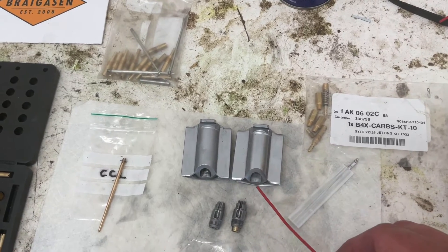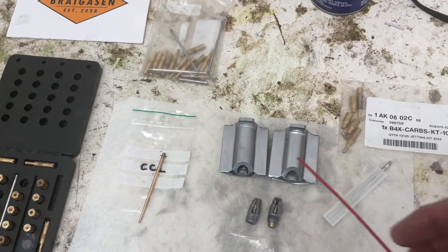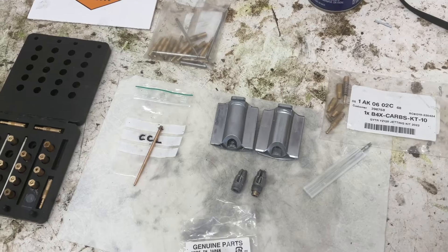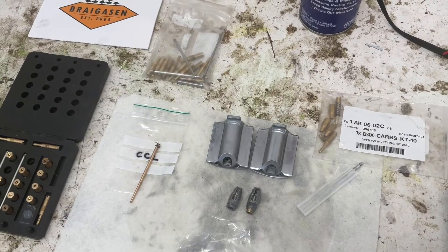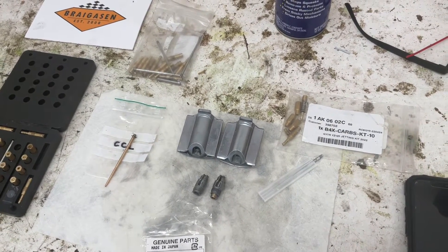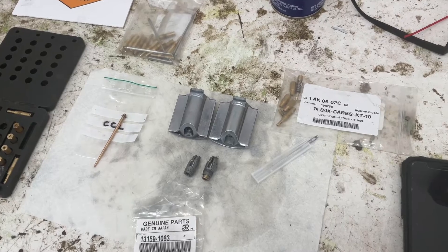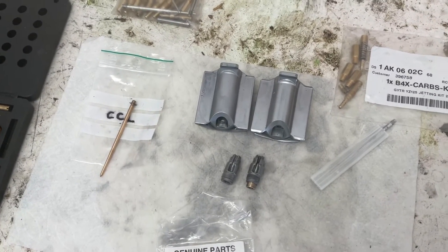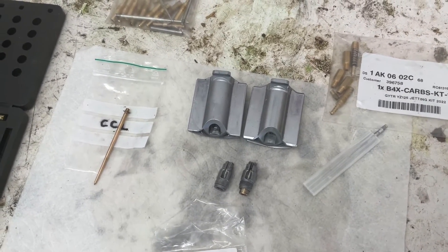He recommends a number six slide — a different cutaway than the number seven slide that comes stock on the YZ-125. The X-model comes with a 6.5; this is a six. And a CCL needle. That jetting has worked great from cracking the throttle to wide open — no hesitation, no bog, no lean bog. Coming out of a turn and getting on the throttle hard, it doesn't hesitate or bog. On the face of a jump, it doesn't bog either.